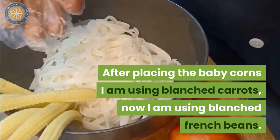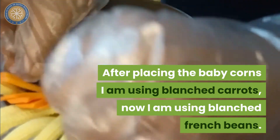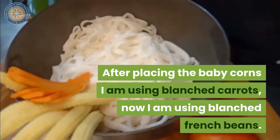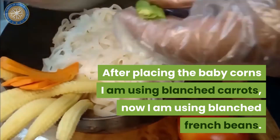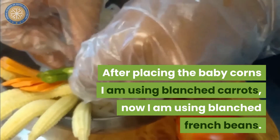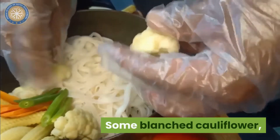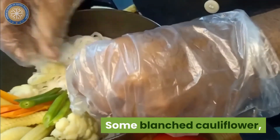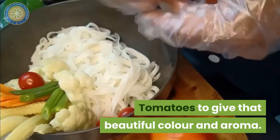After placing baby corn, I am using blanched carrots. Now I am using blanched French beans. Some blanched cauliflower.